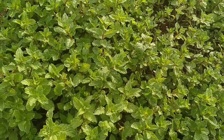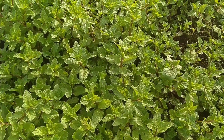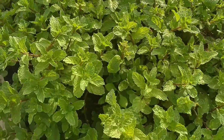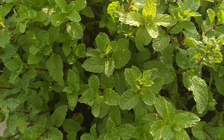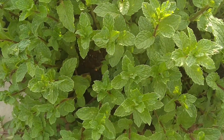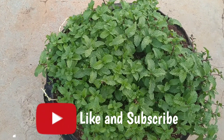Finally, about a month after planting your cuttings, you'll have so much pudina that you won't know what to do with it. This is how you grow pudina at home in your terrace garden or balcony.